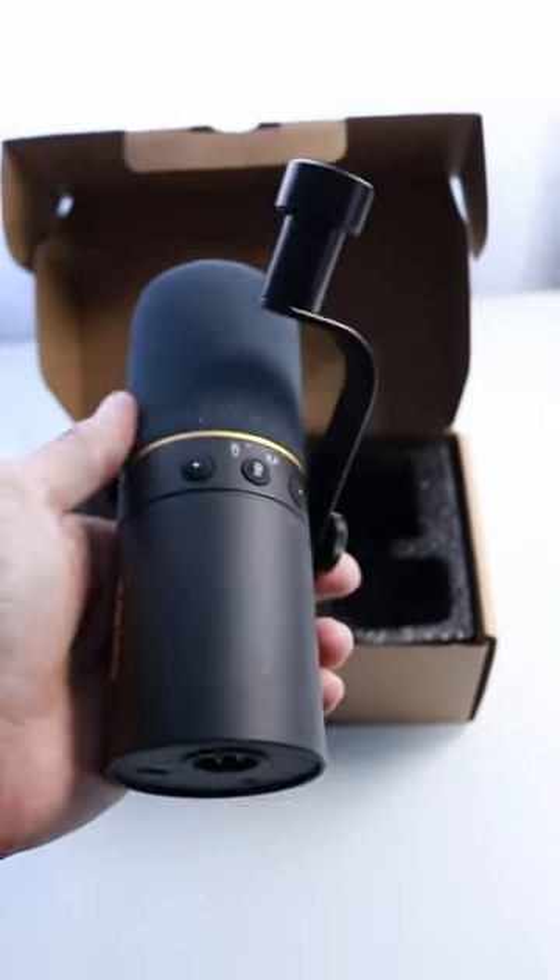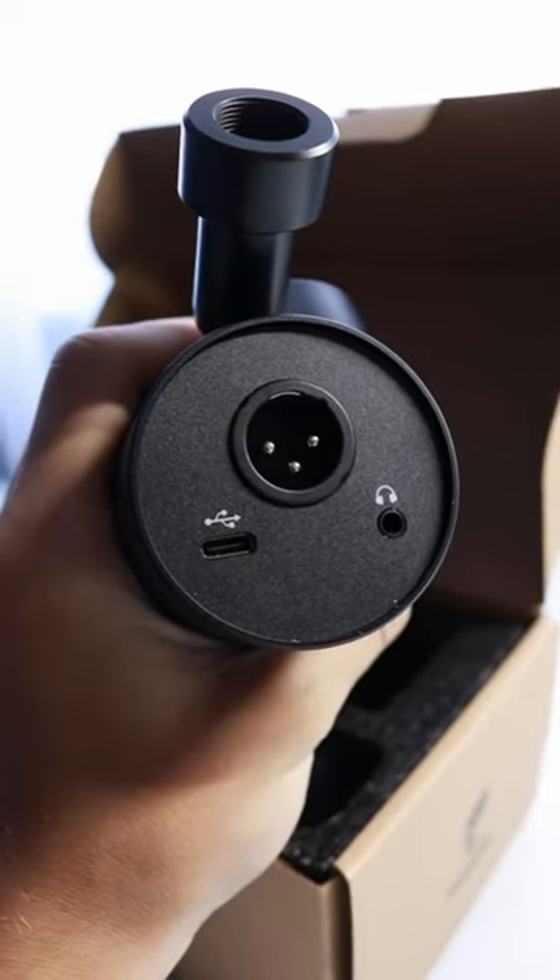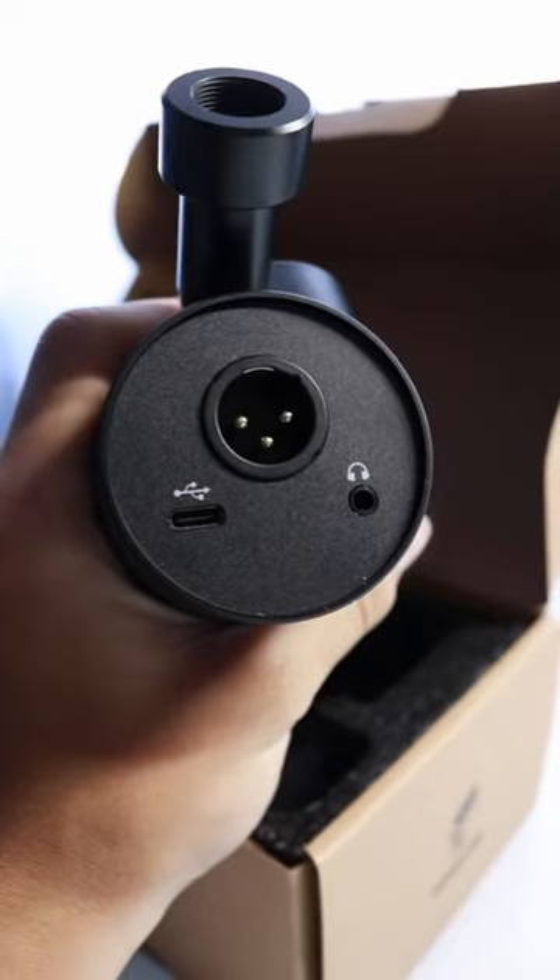Here's how the mic looks, and in my opinion it looks really good. On the bottom you have the XLR input, the USB input, and an input for your headphones.